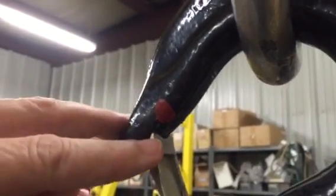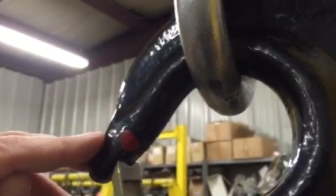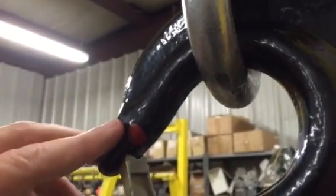As you can see, the latch never came back, meaning this hook is stretched, it is compromised, it should be taken out of service. This happens all day long.